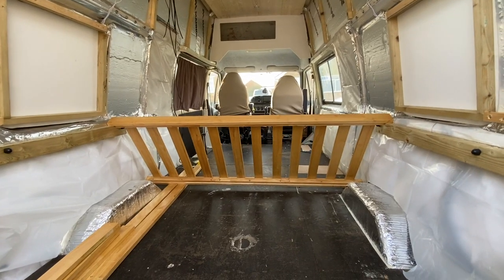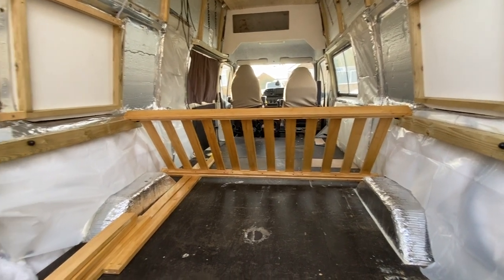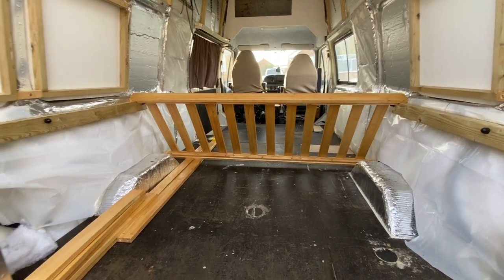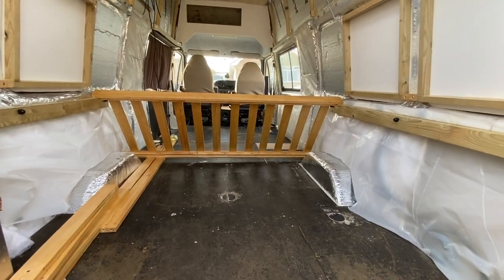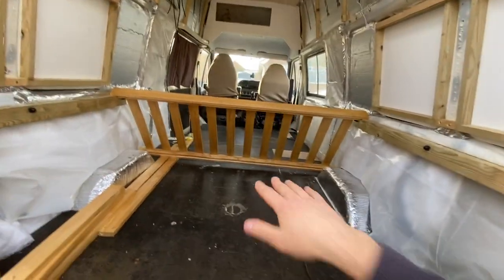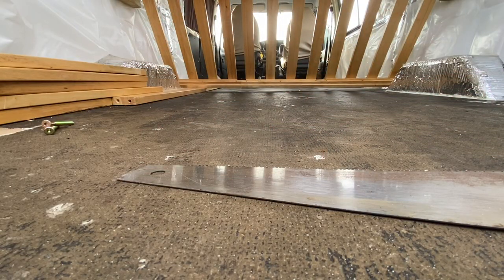I'm going to take these apart anyway as I want them to slot into each other so we can stow the bed away easier, take it out if we need to for extra cargo space. There are lots of different methods for doing this — you can have it fold up against the wall, or you can have it slide into each other and the slats interlock, which makes it easier to take out.